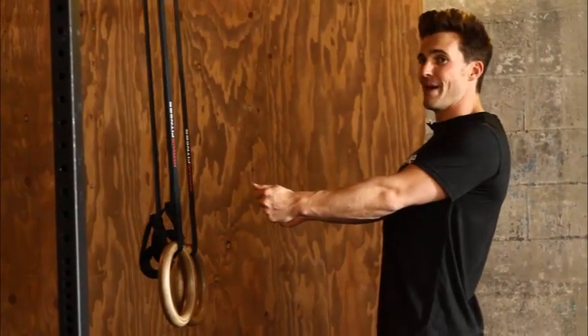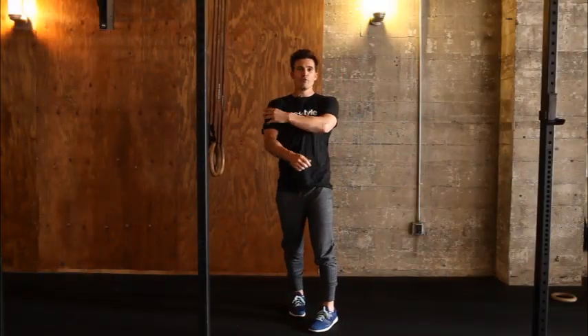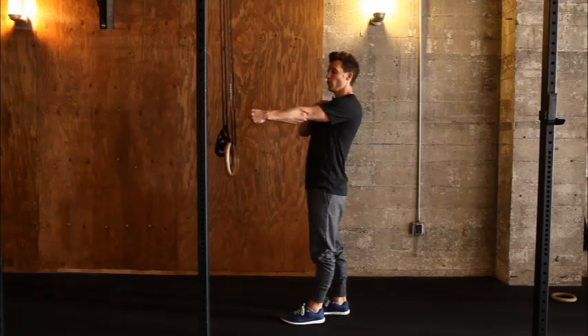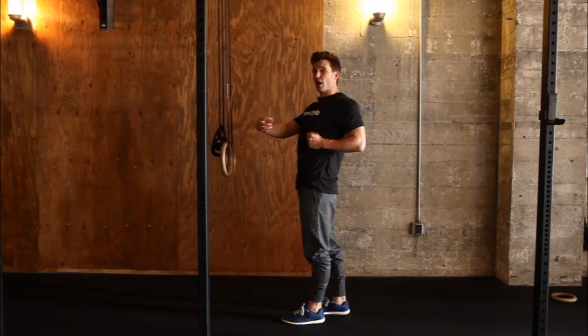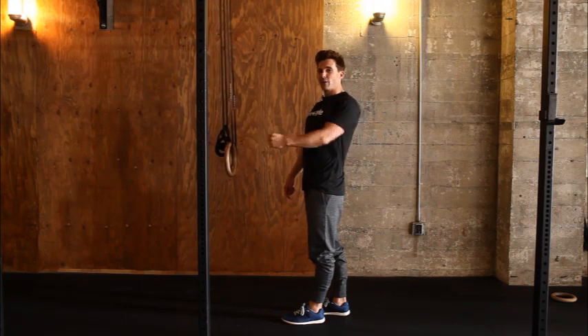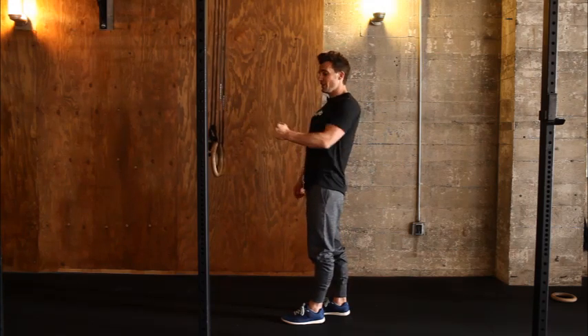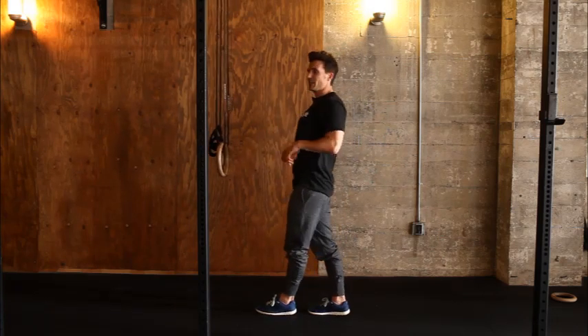We are going to pull our shoulders back first and then bend the elbow. The shoulder is the prime mover; the elbow and wrist are assisting the movement. I pull back, elbow bends, I pull my chest up to the rings, and I want to think about driving the elbow straight behind my back — not up or down, straight behind me, just like I am pulling the rings to my chest.